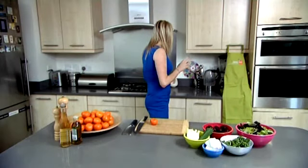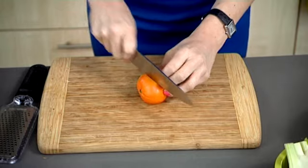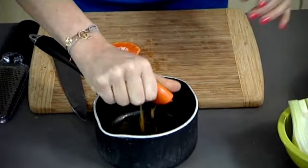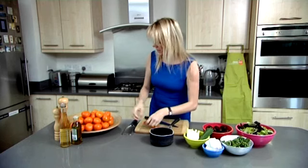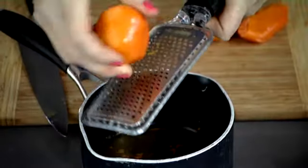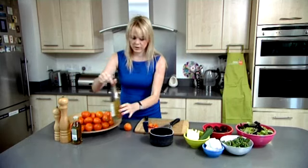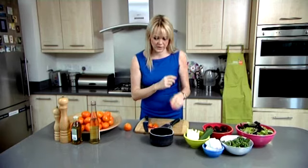Now for the dressing — I'm going to actually cook it to concentrate the flavour. Clemengolds are great for this because they are so juicy you really get a lot of yield from one fruit. Squeeze in the juice — it smells just fantastic — then add a little bit of zest. Normally I'd add a bit of sugar at this point but because they're so sweet I don't think I need to. Then a good glug of vinegar and that goes on the stove for about five minutes to reduce down and concentrate the flavours.